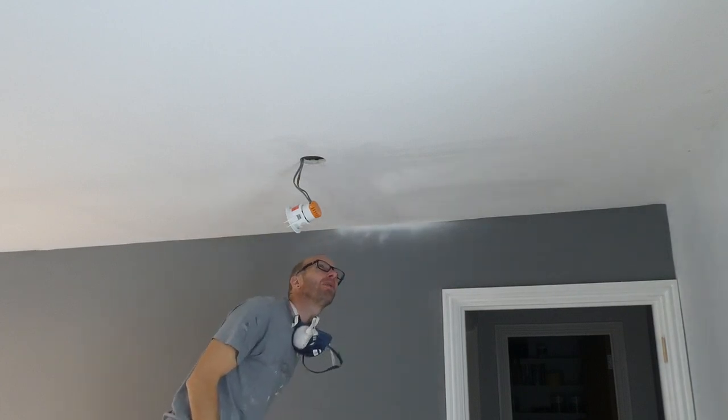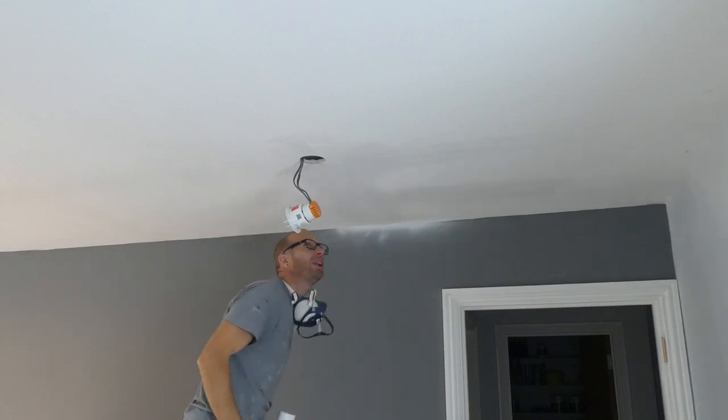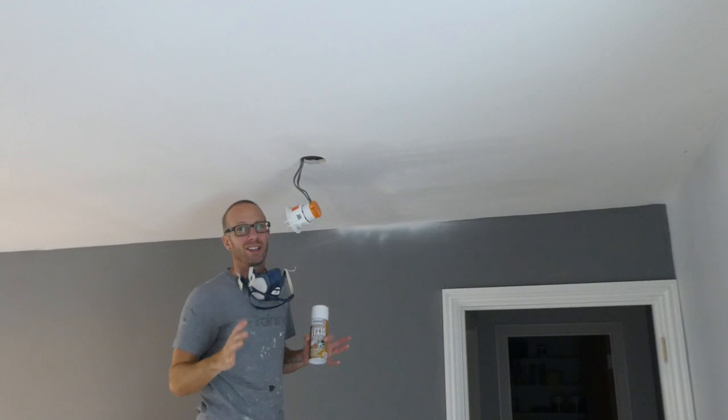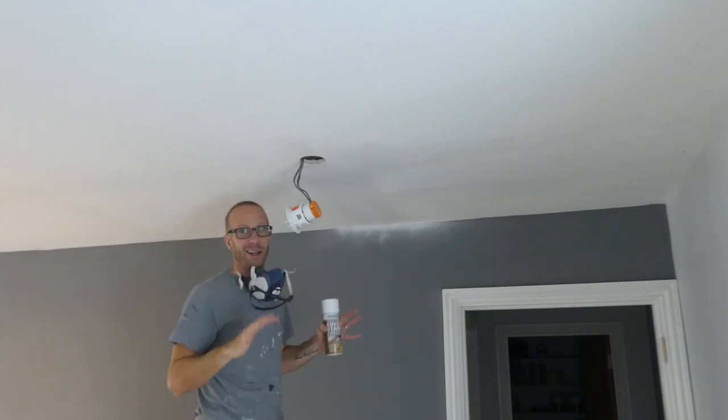What I am going to do is just put a little bit more here where the stains were. I can't really see them as much now because this has actually covered them really well. But I really don't want to have to come back and do this again, so I'm just going to give this little bit one more spray and then we're done.